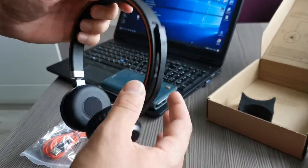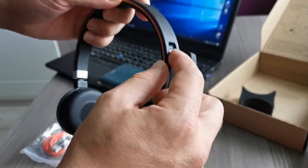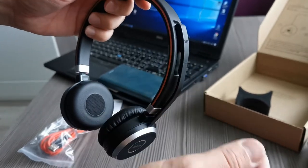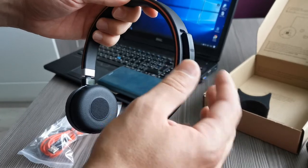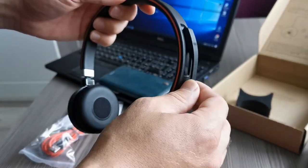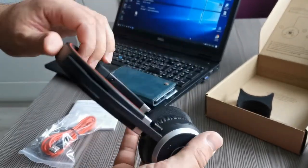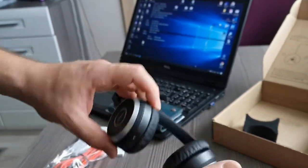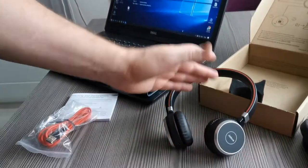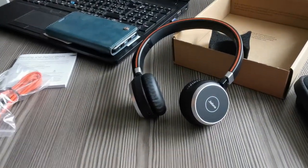There's a nice feature — there's a magnet here so it holds the microphone automatically to the top side of the headset. I think that's everything — please subscribe and see you again in my next video.